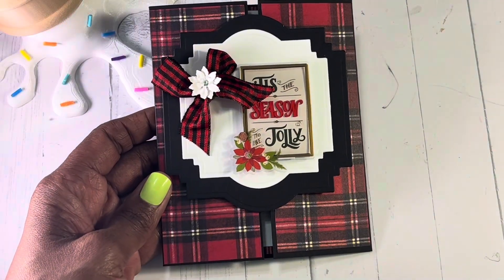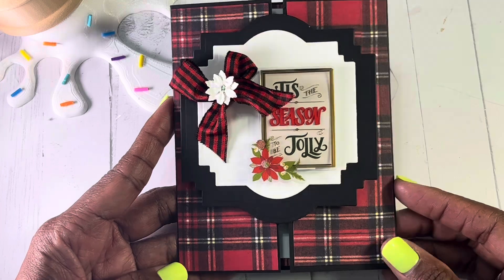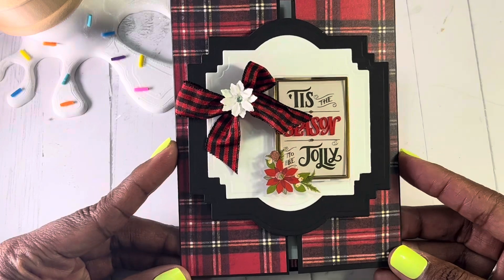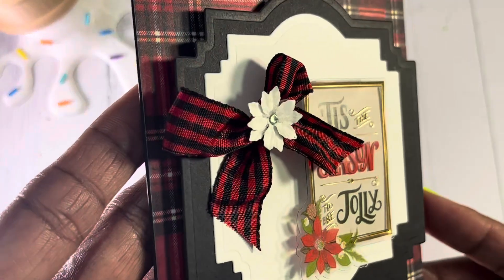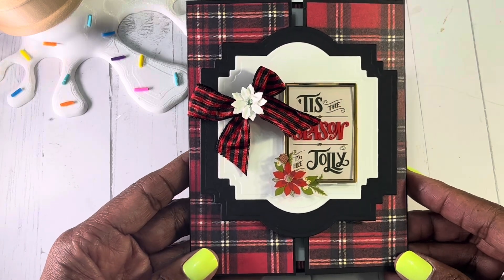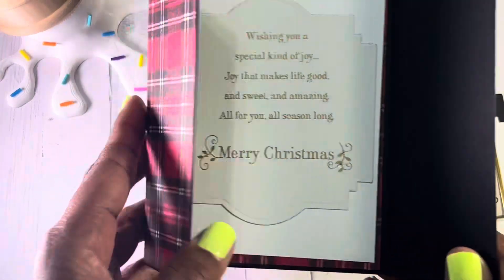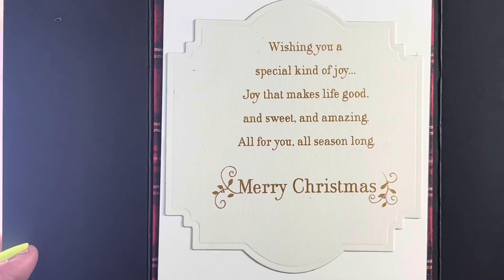The last card I have is called an easy slide and lock card. I used the same Paper Studio Plaid Tidings paper stack and a die. This sticker says 'tis the season to be jolly.' I have a little black and checkered bow and a red and checkered bow. There's also a poinsettia that someone created for me — so cute and tiny. This is called an easy slide and lock card because this piece moves back and forth, slides and positions however you want, and slides right off. When you take it off it says 'wishing you a special kind of joy that makes life good and sweet and amazing all for you all season long. Merry Christmas.'